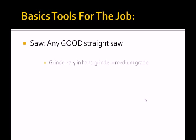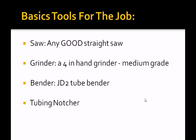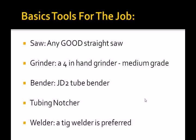Here's a summary of the basic tools for the job. A saw — any good straight saw or a reciprocating saw. A 4-inch hand grinder, medium grade. A tubing bender — the JD2 tube bender is recommended, or you can build your own. A tubing notcher — in most cases where a good fit is necessary, use a tube notcher or a fish mouth tool; a good hand grinder will finish things off nicely. And last but not least, a TIG welder is preferred, but MIG will do. Stay with pure argon for either.